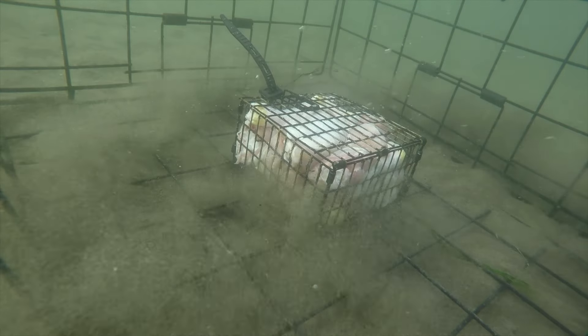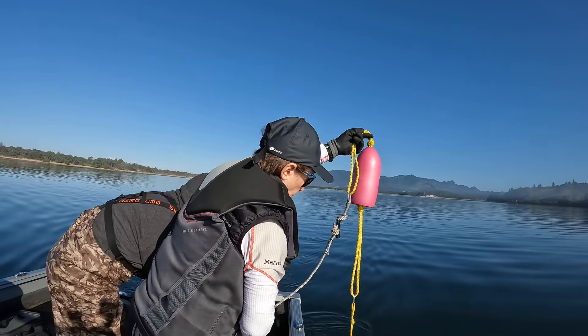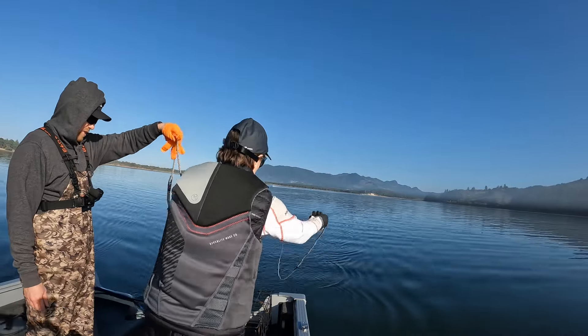Let's throw the second one. Hang on, hang on — we got to clip ourselves in first. Can't throw it if we're not clipped in yet. All the tangles, run clip. Okay, now you can throw it out. When you're ready, lift it up and chuck her overboard.